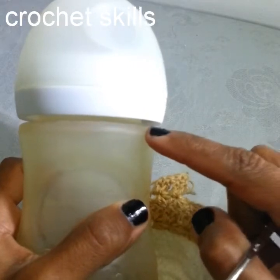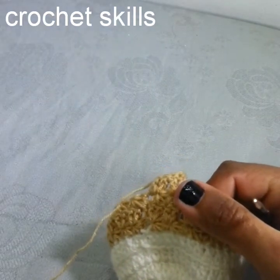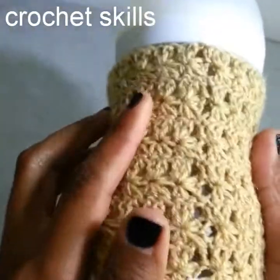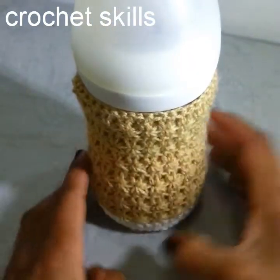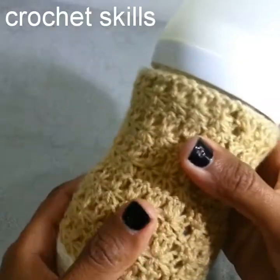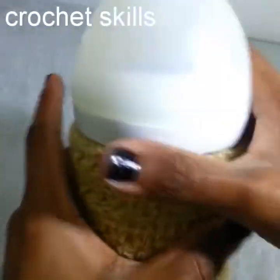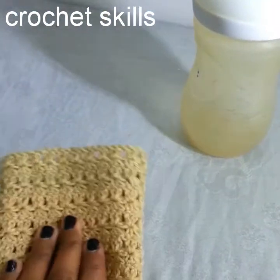I will do a few more rounds to reach till here and then I will tell you what to do next. As you can see, I'm now done with six rows of star stitches. My measurement is perfectly all right and now I will show you what to do next — the tension is very important, please try to do it nicely.